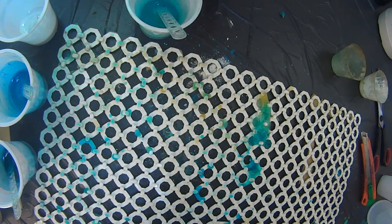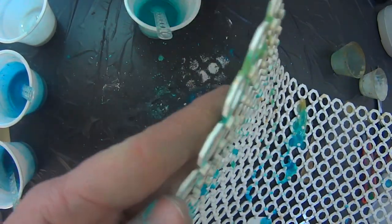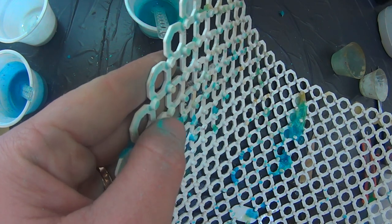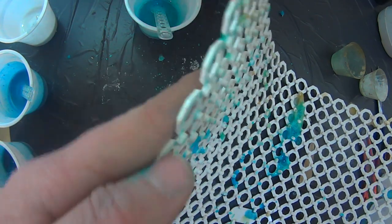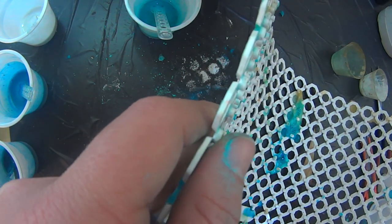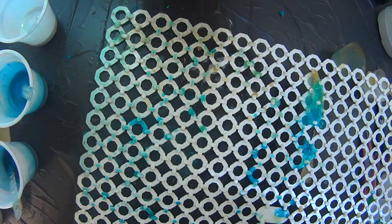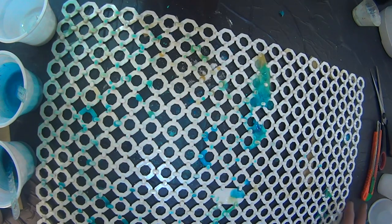One of the things why I use this base here — can you see there are little teeth on this? Basically what this is going to do is raise your piece up so that it will prevent your piece from getting sticky and sticking to whatever surface you're working on.